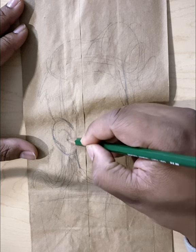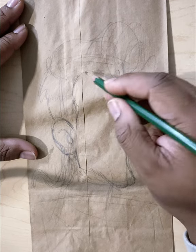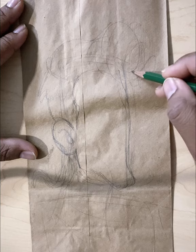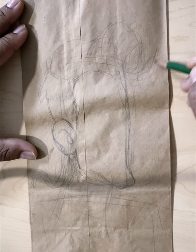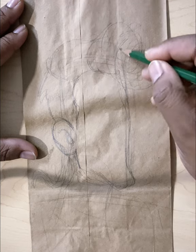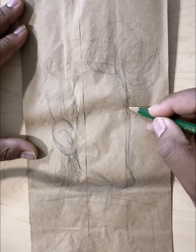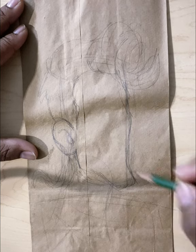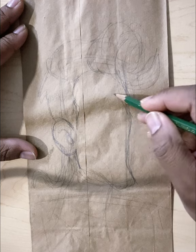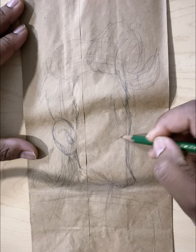Don't ever overthink this part of the illustration. The sketching phase — you just want to record everything that you see and work your pencil around the whole image so you can get the image that you're looking for. So I feel like the body shape is good. Moving on to the next largest shape, which to me is the nose.